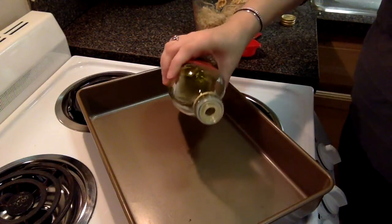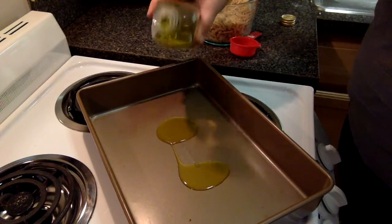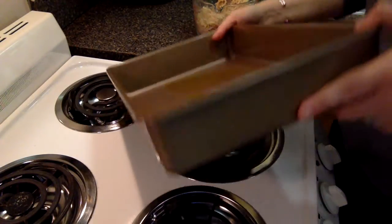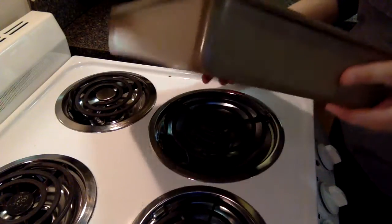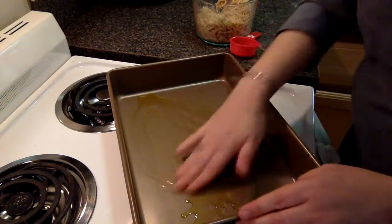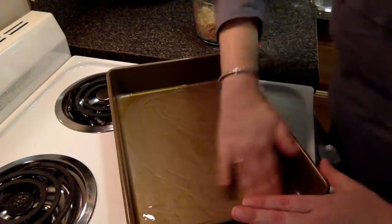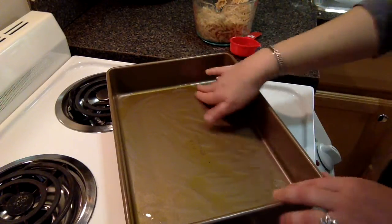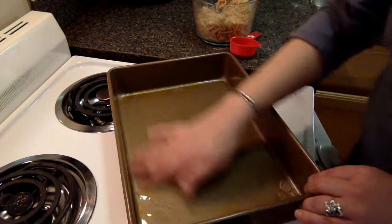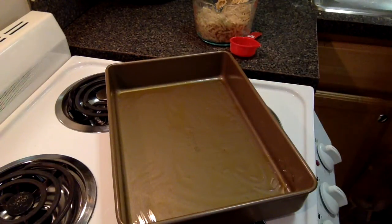So we're just going to add about maybe two tablespoons of olive oil. After a while, you just kind of use your hands and oil the pan — much better. It's kind of like frying them, but you're baking them instead, so use a little less oil.